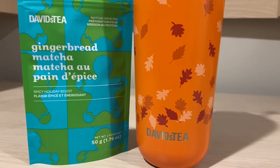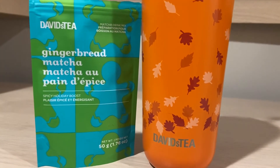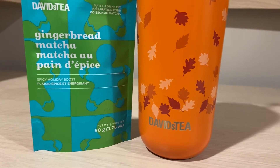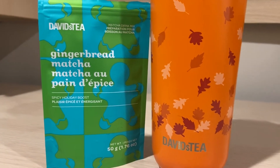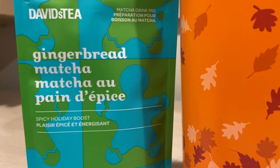Hey everyone, I am back with another matcha review. I just keep on sending these reviews out, and I actually didn't even know that I missed this matcha. I have had this matcha before from David's Tea. I just saw on my channel that I never reviewed it, so here it is. It is David's Tea's Gingerbread Matcha.